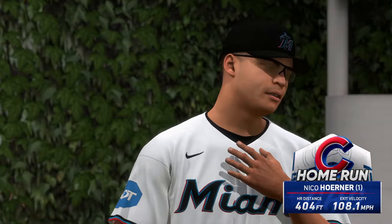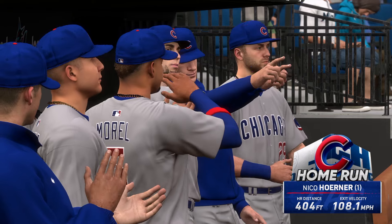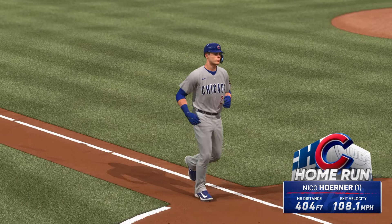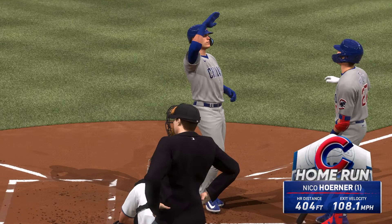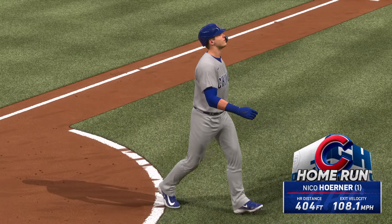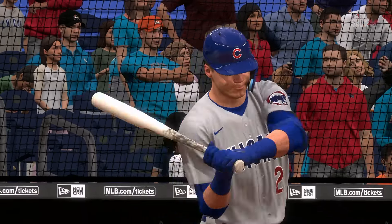Here's Nico Horner. So many strikeouts available to pitchers, but this is a guy that puts the bat on the ball. Oh, now this one's blasted deep to left — way back there, on its way, and out of here! That'll fire up the dugout, and they're chipping away. It's 4-2.